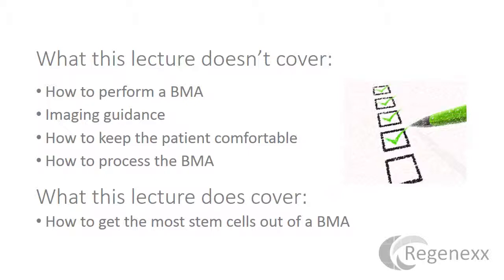So again, it won't cover how to get the most stem cells out once you've done the best job of getting it out of the bone marrow cavity. And unlike many of the lectures that I do, this one is going to be focused a little bit more on physicians than my usual presentations on the website, which are many times patient- and physician-focused.